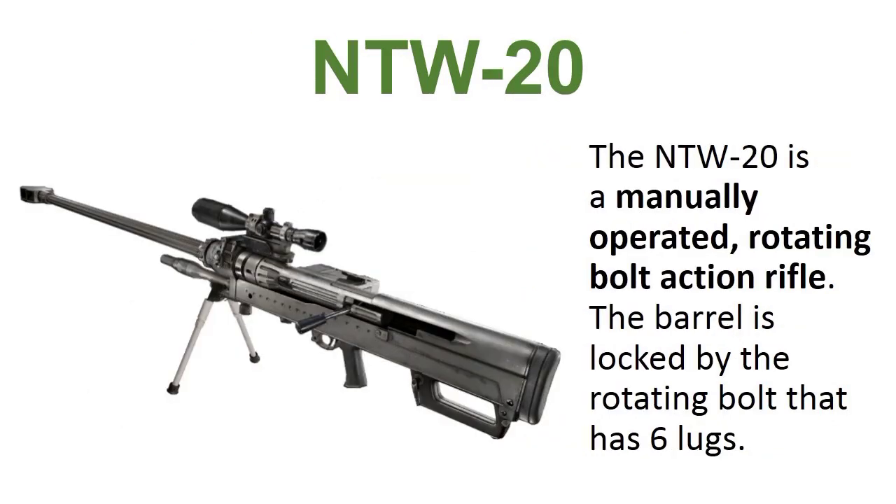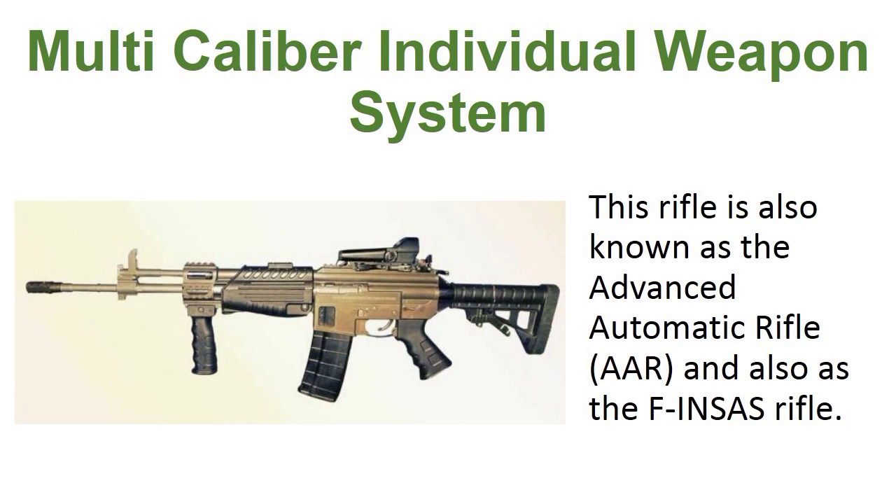NTW-20. The NTW-20 is a manually operated rotating bolt-action rifle. The bolt is locked by a rotating bolt that has six lugs. Multi-caliber Individual Weapon System, also known as the Advanced Automatic Rifle (AAR) and the F-INSAS rifle.